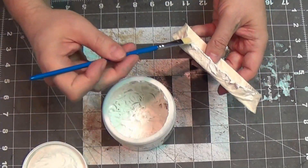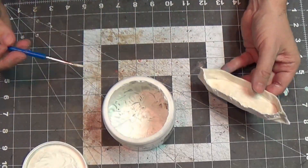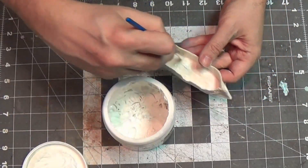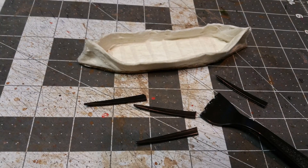Now that that's dried, I'm going to use my flexible modeling paste. I love this stuff — it gives a great texture. You could also use the glue gun if you wanted. We'll let that dry, and that will harden up nicely.